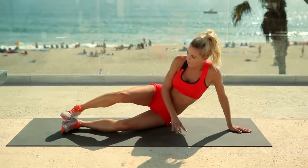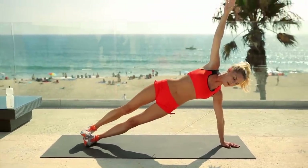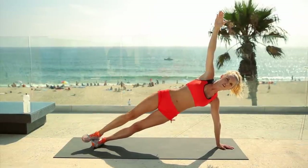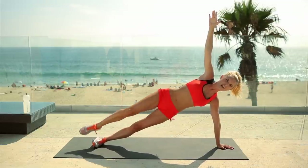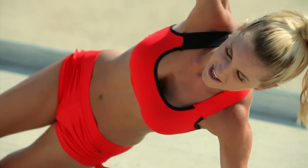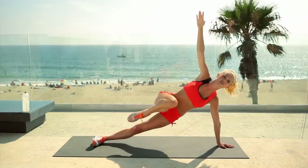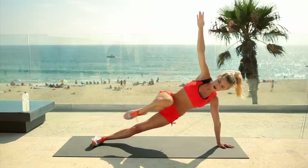Onto your side — come up into a side plank. The arm is going to be up in the air. Really pull up using those oblique muscles and just bring your knee to your chest. If you're finding this too challenging, all you have to do is hold it here. But I think you can push yourself — I know you can do this. Even if you just manage two or three, each time you do it you're going to get better and better. I started off and couldn't even hold it for a second. One more.